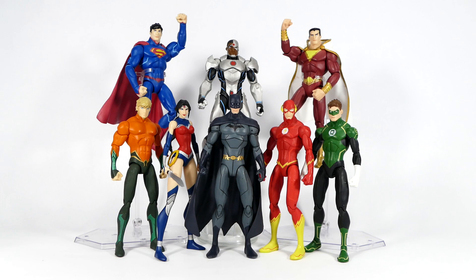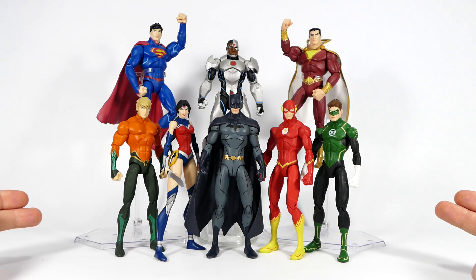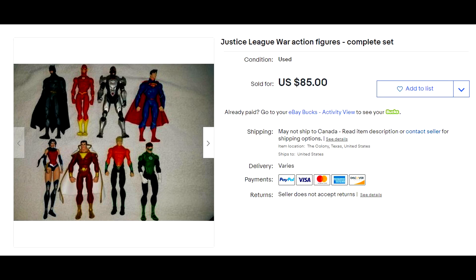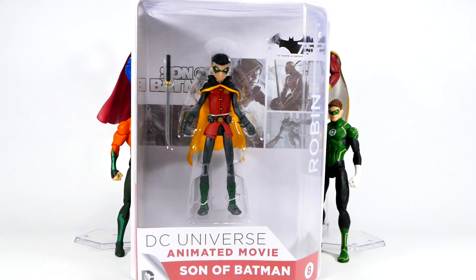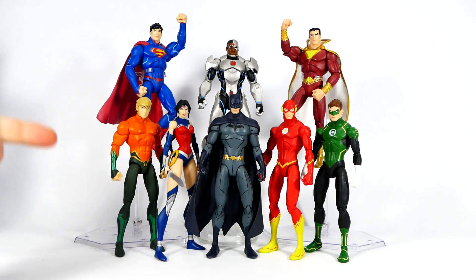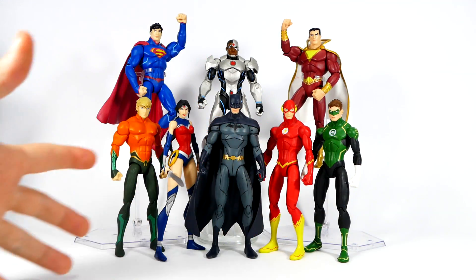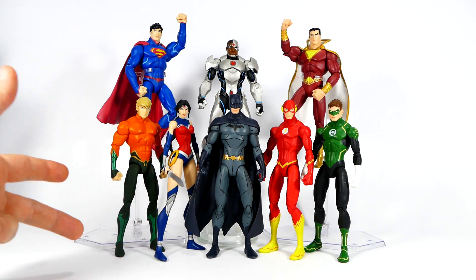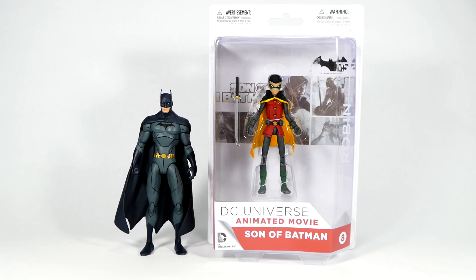Welcome back to the channel. Today I'm presenting my little collection of DC animated universe figures. I'd never made a video about them because I didn't have them — my wife recently went on eBay and purchased a whole lot of these. We got them for a song compared to what they tend to go for individually and in stores when first released. I also picked up Robin to round the video out, so we're going to open him up and go over all these figures — the good, the bad, the nitty and the gritty — as quickly as we can because there are a lot of them.